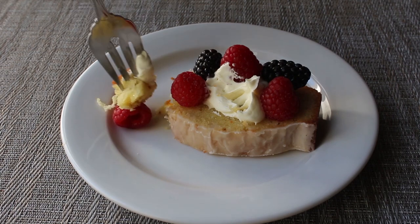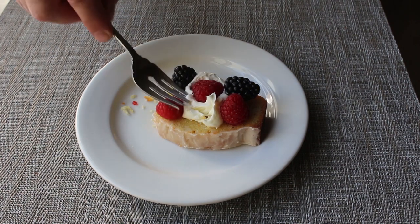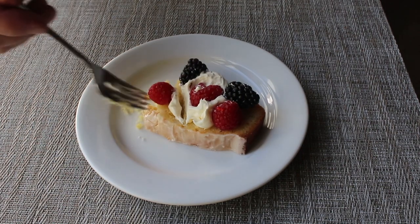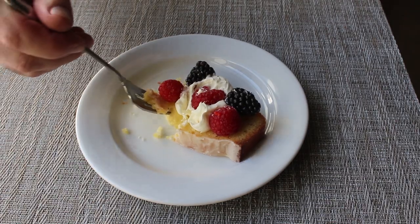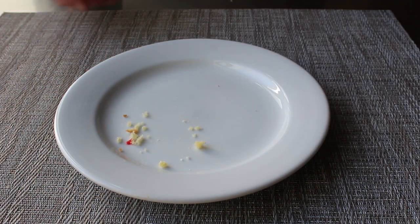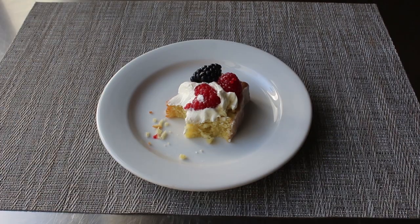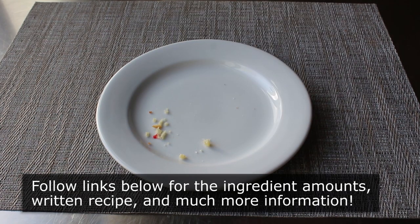Actually, I'm totally kidding — nothing I just said was true. Truth be told, I regretted every minute of this, especially since I knew how this was going to come out: dense and heavy and texturally disappointing. But anyway, I'm going to stop complaining about a cake now, since I'm assuming some of you have actual problems. As I said in the intro, this still is the official and only recipe for pound cake, and if you do in fact have an electric mixer, I really do hope you give this delicious and very versatile cake a try soon. Please follow the links below for the ingredient amounts, a printable written recipe, and much more info as usual. And as always, enjoy.